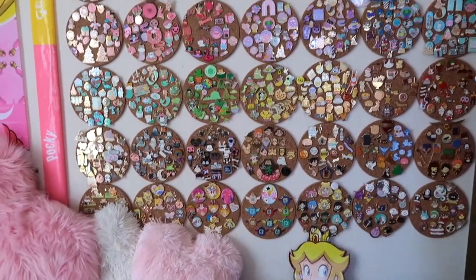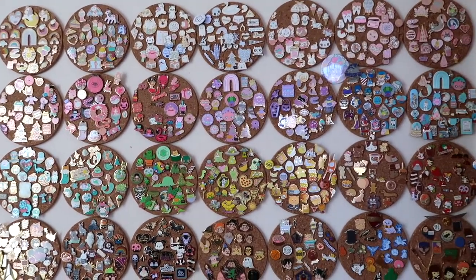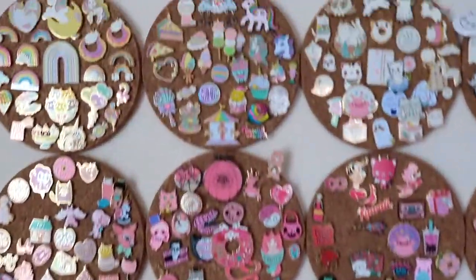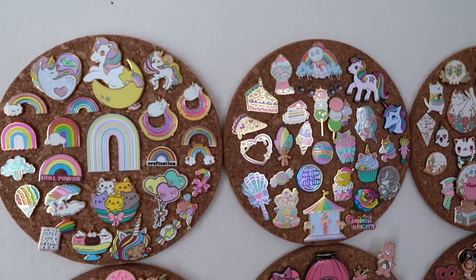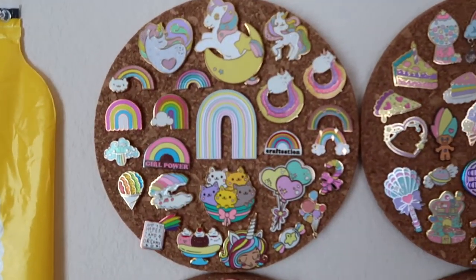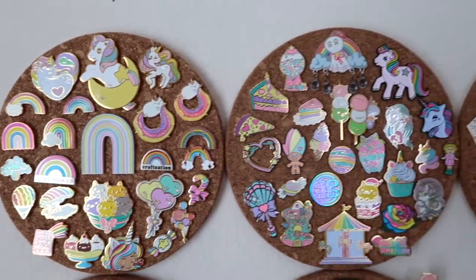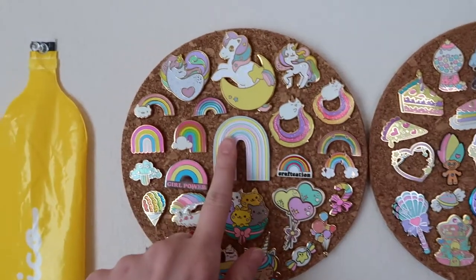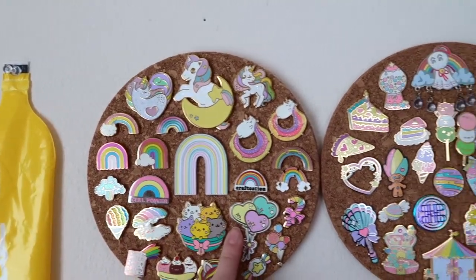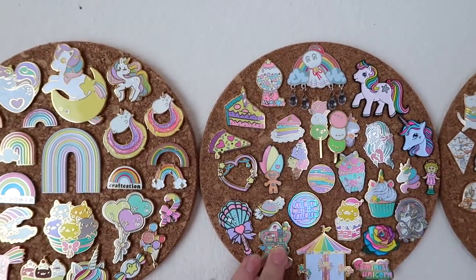Okay so here's my whole wall. It's not actually everything because I do have a couple of Eda bags going right now. But we are going to go all the way up here standing on my couch, so apologies if it's a little wobbly. This is my little rainbow pastel collection — this one is mostly actual unicorns and rainbows, and then this one gets into more of the pastel rainbow palettes.